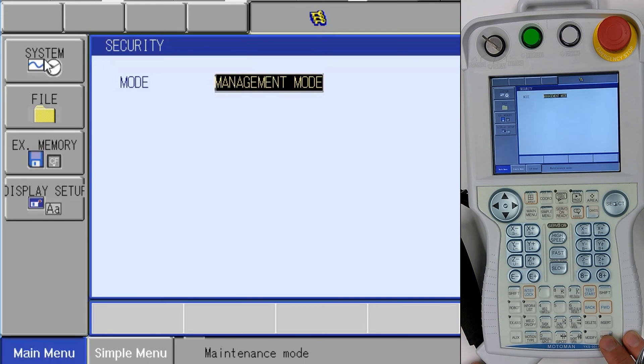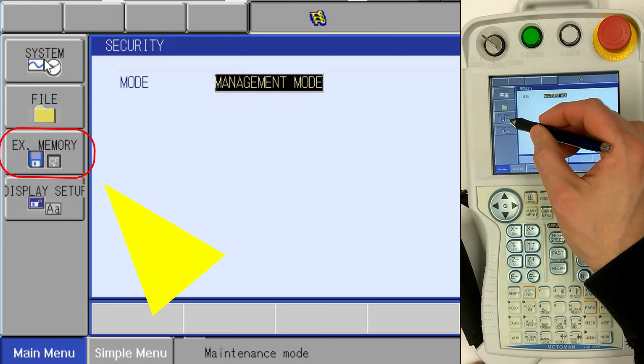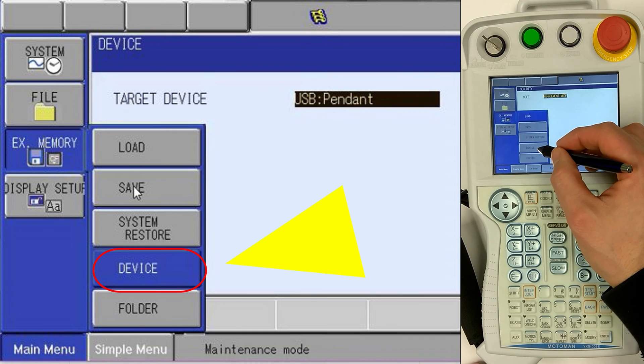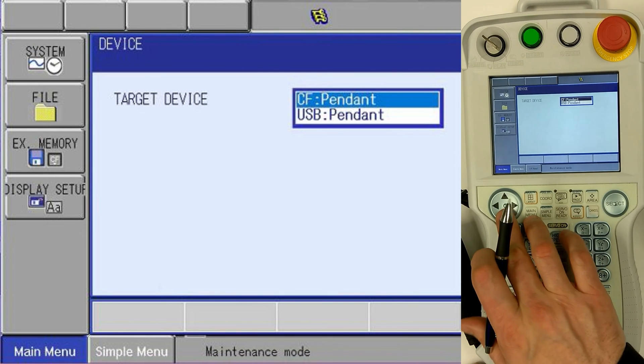Now we are in management mode. Next, we need to select our external memory device and choose the correct device by selecting Device. On compact flash card, we switch to USB.